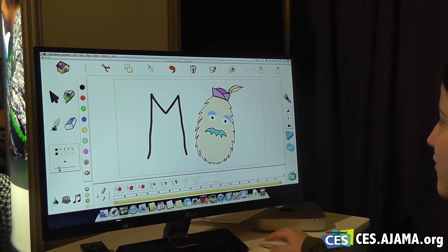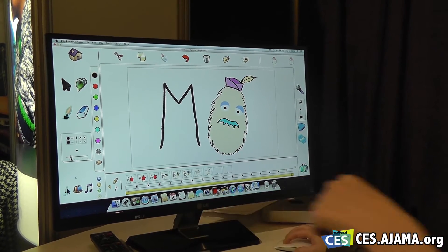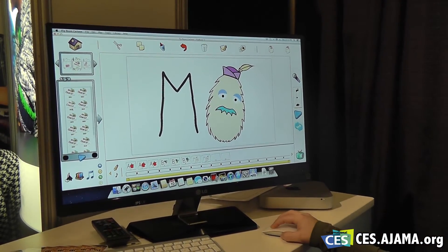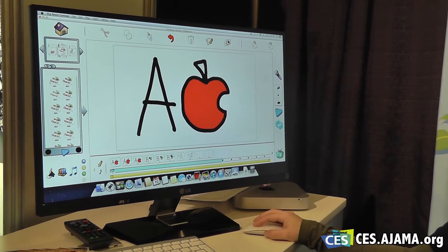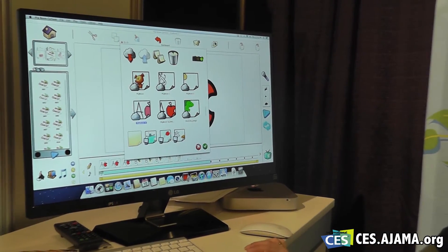She has the monster, and if we want we can start adding sounds — go to the sound library, add sound effects, voice recording. There are more templates, and anything that is done on the desktop can also be sent back to the iPad. Very cool.